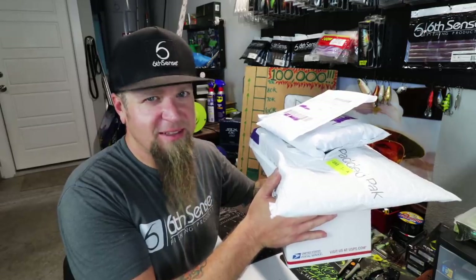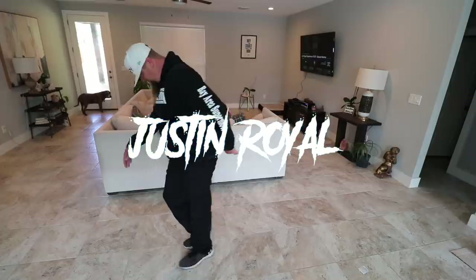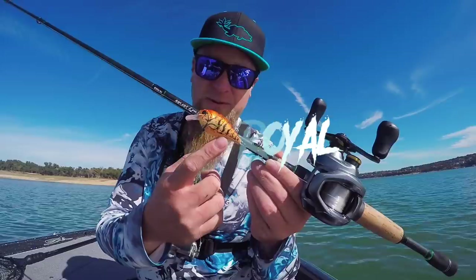You guys ready for another unboxing? Let's get into it. Hello and welcome — what's up everybody, thank you for clicking on the video. Today we're doing yet another unboxing, but don't worry, I think you guys are going to be into this one. I got some cool stuff to show you — multiple packages got dropped off at the house today and I thought, why not open them on camera with you guys.